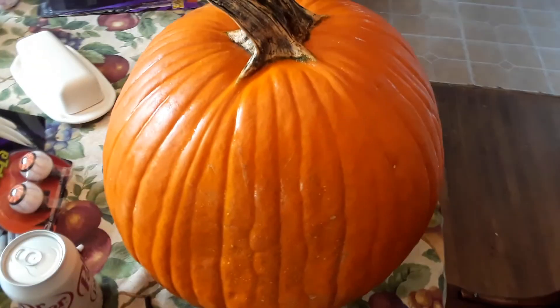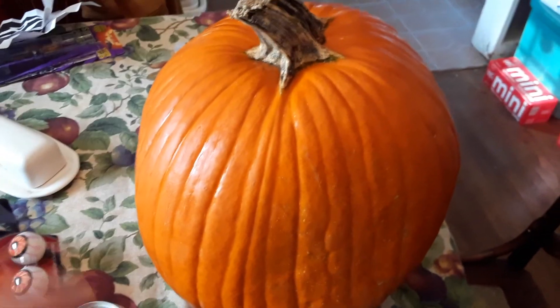Now it's all clean. Hey, there's a spider on it! Hey spider, get out of here.